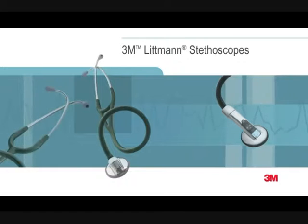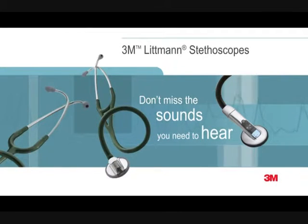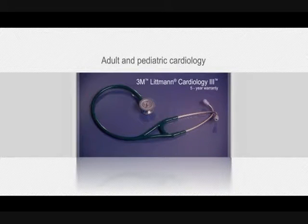The 3M Littmann brand is synonymous with exceptional auscultation, comfort, design, and variety. The Cardiology 3 is our most popular non-electronic stethoscope among physicians, including cardiologists.